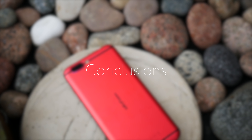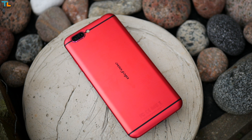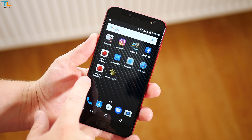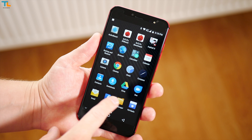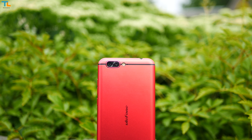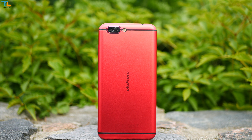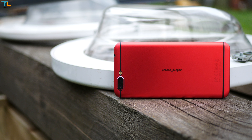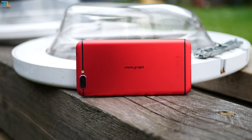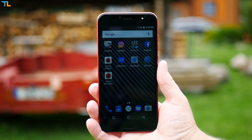The Ulefone T1 is a great looking and very powerful phone. You can be rest assured that it will handle all the 3D games and the phone will be fast on a daily basis. However, the camera remains the weakest point of this device — it can take some decent pictures but there are better phones in this department. All in all, the Ulefone T1 offers quite a lot of value, but make sure to consider a few shortcomings before buying it.